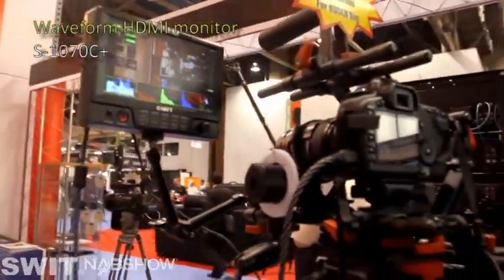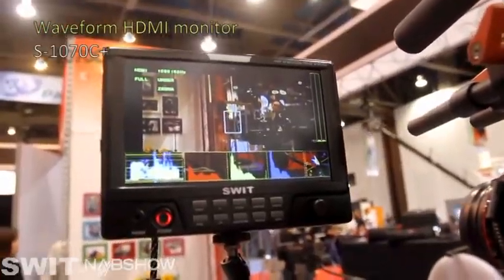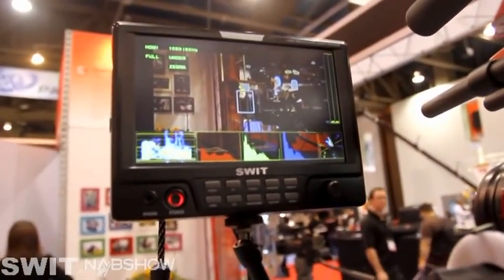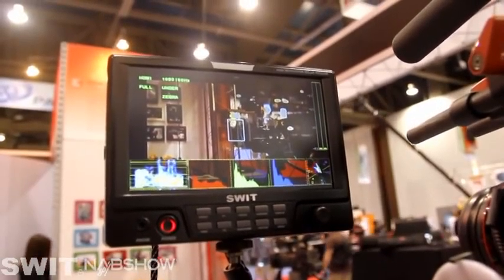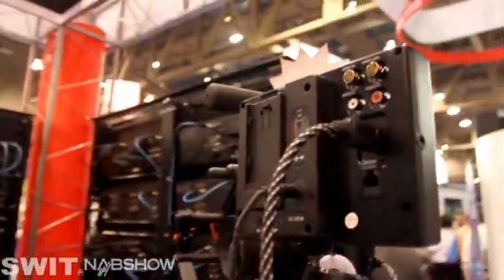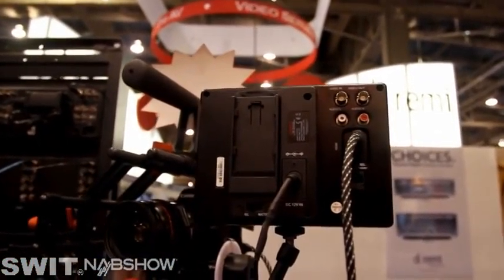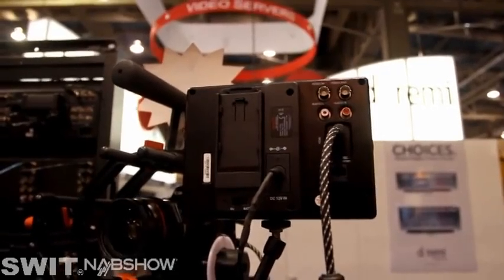Here is our waveform HDMI monitor for DSLR cameras — a 7-inch screen, 800x480, lightweight, and takes HDMI and composite input, with different DV battery mounts optional.